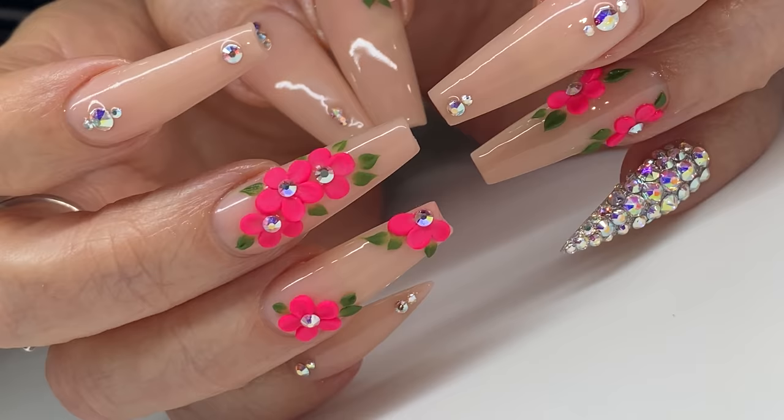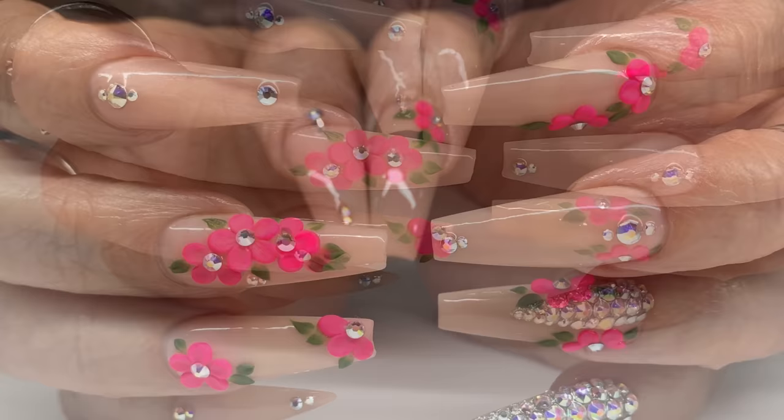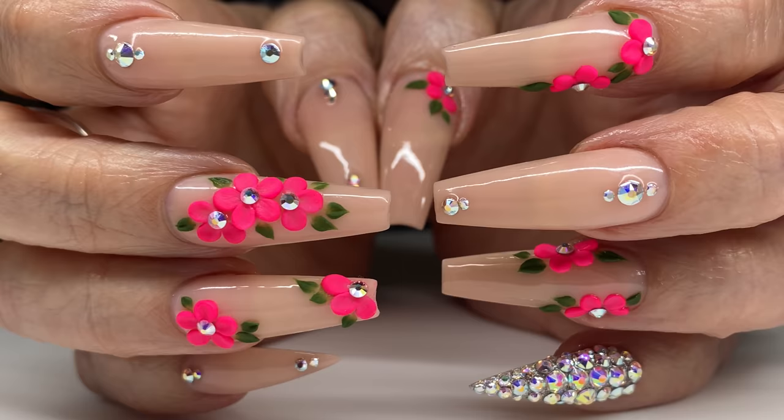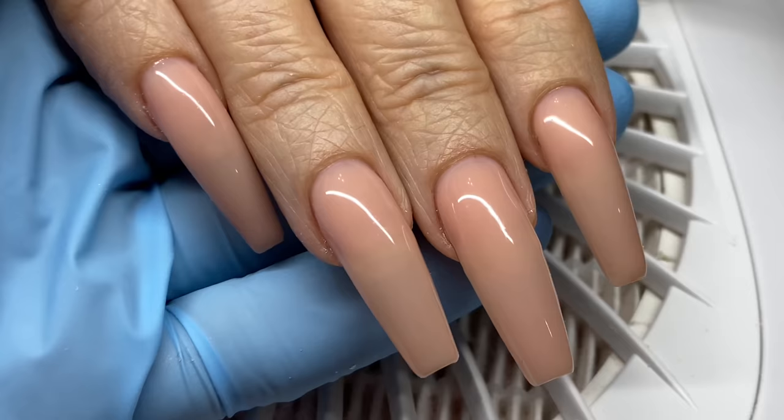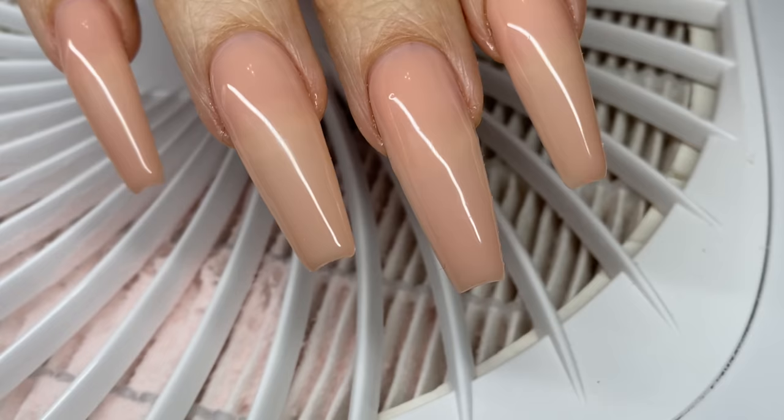Hello everyone, welcome back to my channel. So today I'm gonna be showing you this set. Now, will you learn things in this video? I think so. Will you be happy with me in this video? I think not. But look, I'm here, we're here - it's spring flowers. Just don't thumbs me down, just tell me about myself in the comments.